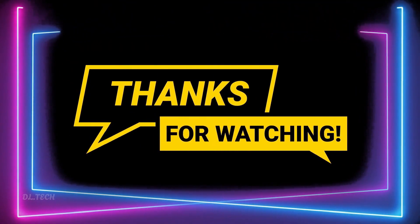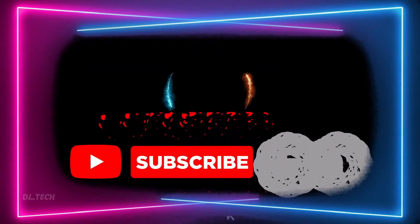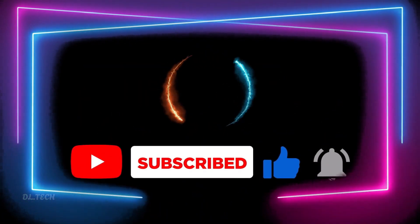Thank you for watching. If you haven't already, please subscribe to our channel to stay updated with our latest videos covering tech trends and gadgets.